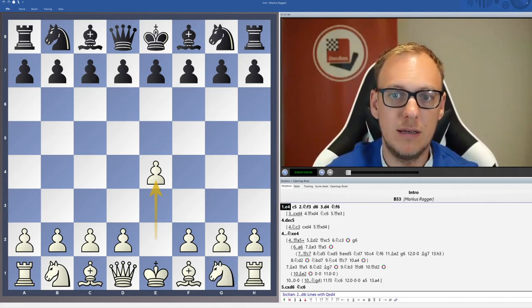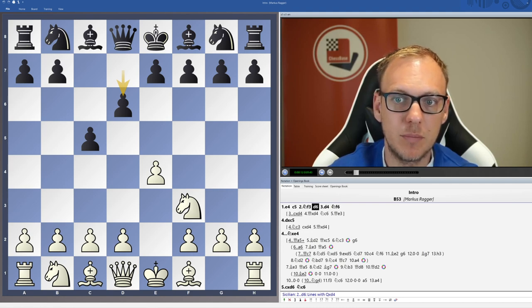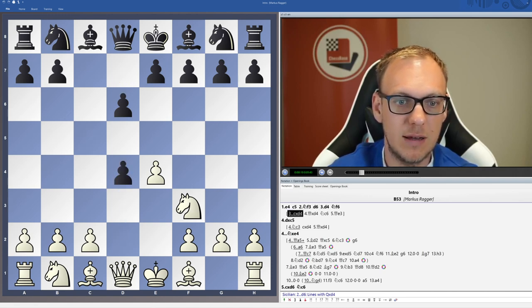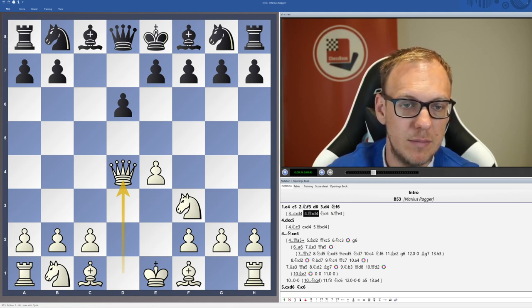Hello dear chess friends. In this video series I want to show you a complete repertoire against e4 c5 knight f3 d6 from the white side. It's in the 60 minutes format and the line that I want to recommend is d4 and after cxd4 Qxd4. In my opinion it's ideal for the 60 minutes format because first of all it covers a complete repertoire against the second move d6.